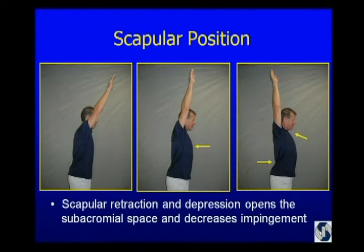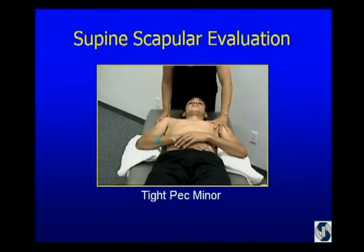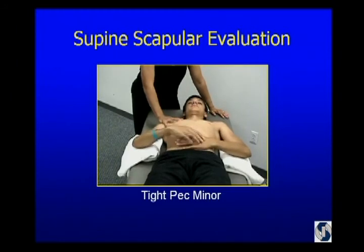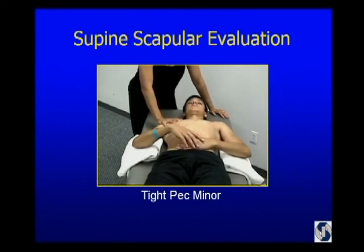So how do we evaluate pec minor tightness? You put them on their back. On the left side, this young man is in pretty good shape. But on the right, in order to get his scapula down, his arm pops up. We were able to get his shoulder down by pushing on his hand.